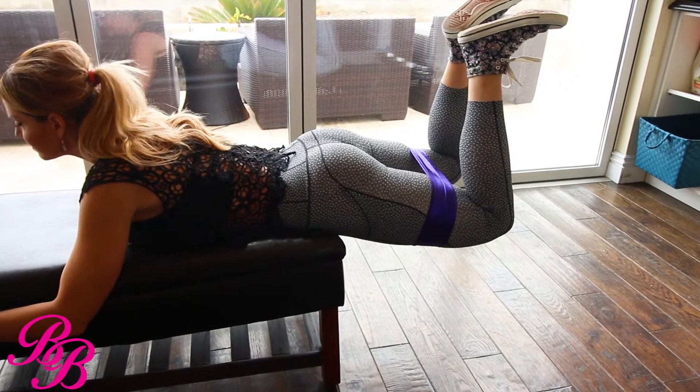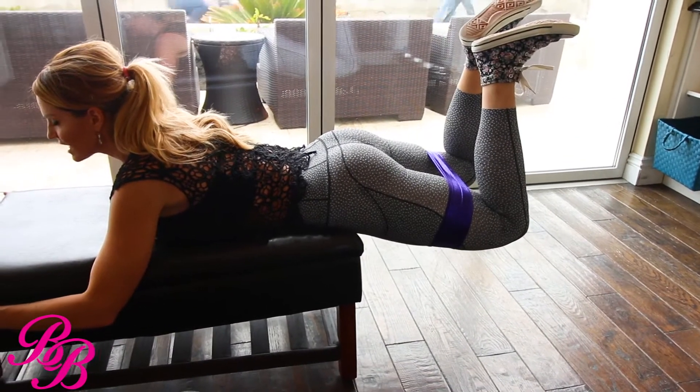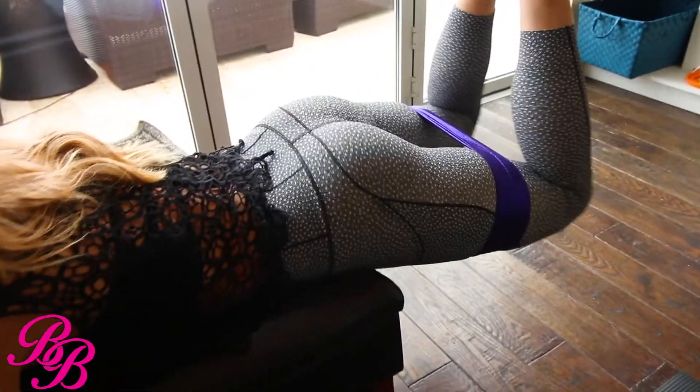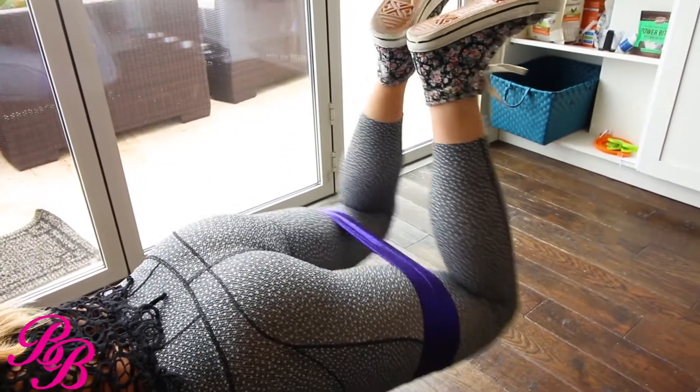After you get 20 of those, the next one: keep your glutes nice and squeezed at the top and now your knees are going to come in and then go out. I like to go pretty fast on these because I'm already burnt out by this time. You have a total of 20 reps — just in, out, in, out, in, out.